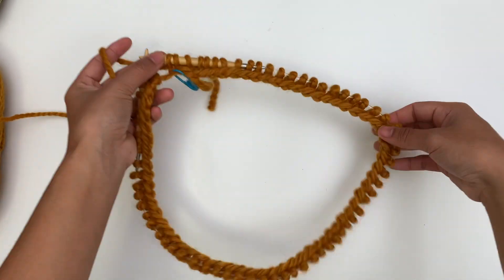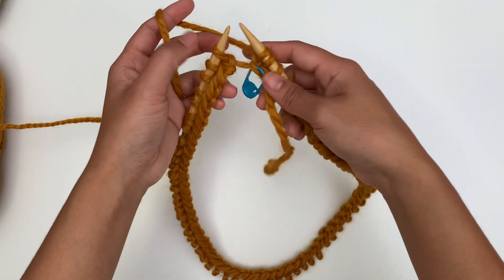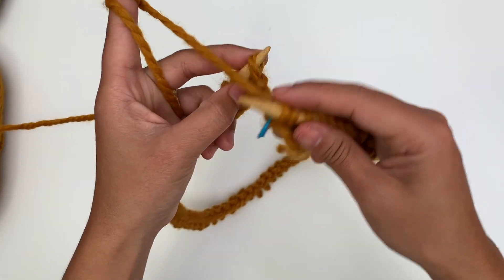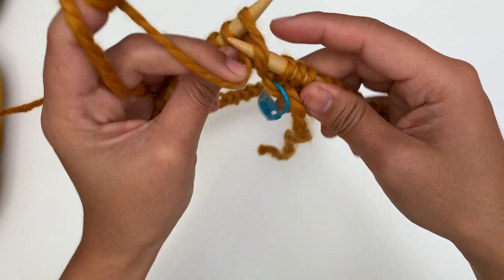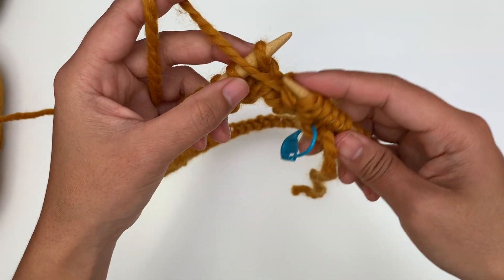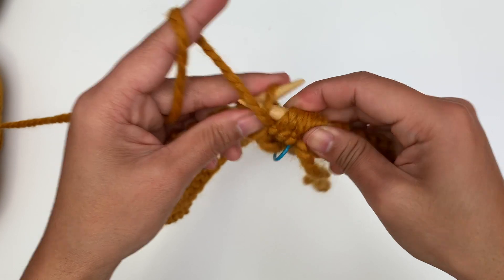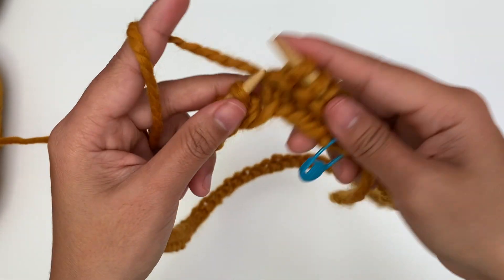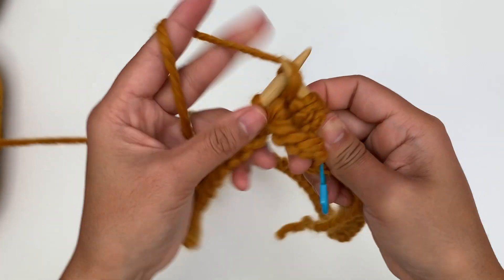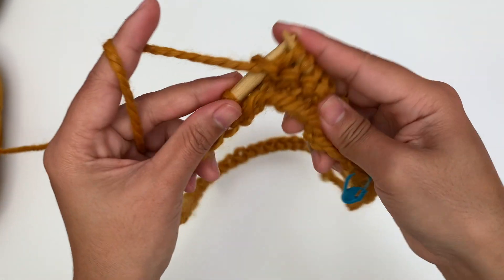I'm at the end of round 1. Here's what it looks like. For round 2, we're gonna purl all stitches. To purl, bring the yarn to the front and purl. Purl the next stitch, purl the next stitch, and purl. I'm gonna keep purling every stitch around and I will be back when I'm at the end of round 2.